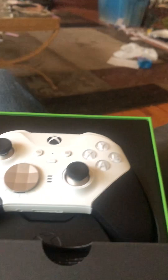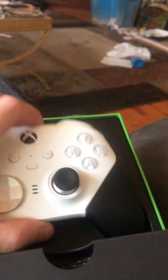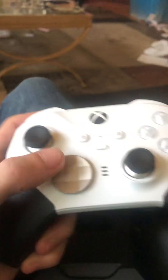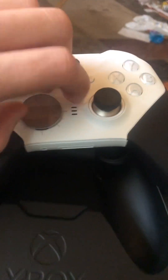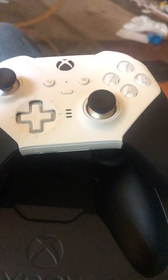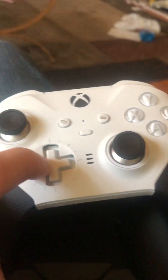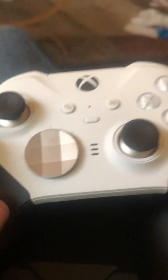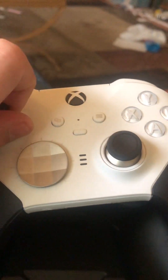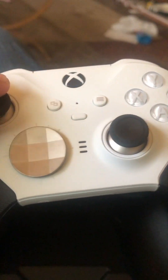On the inside we have the controller itself. It has an interchangeable D-pad, so you can actually pull it out and use it like this, or you can use it with the magnet on the side. The analog sticks are interchangeable as well, so you can actually take these off and put them back on.